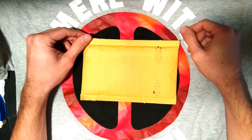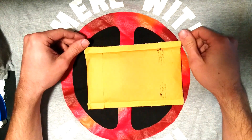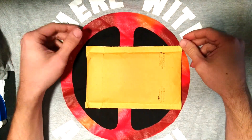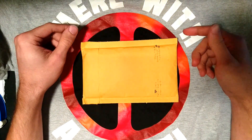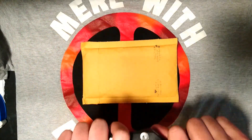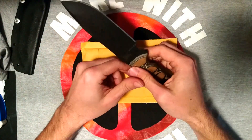How are you doing lads and lasses? Good afternoon and welcome back to another video. So today we're not doing anything new — I just got some more patches in and I haven't done a video on some of them before. There are ones I've already got; I just needed to order some more so I'd have some spares. Let's get to it.